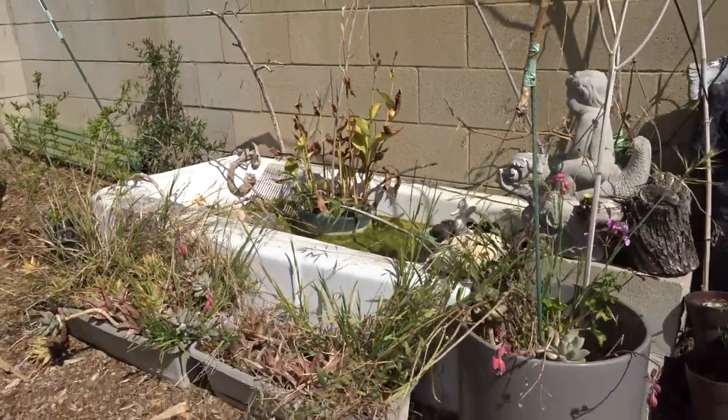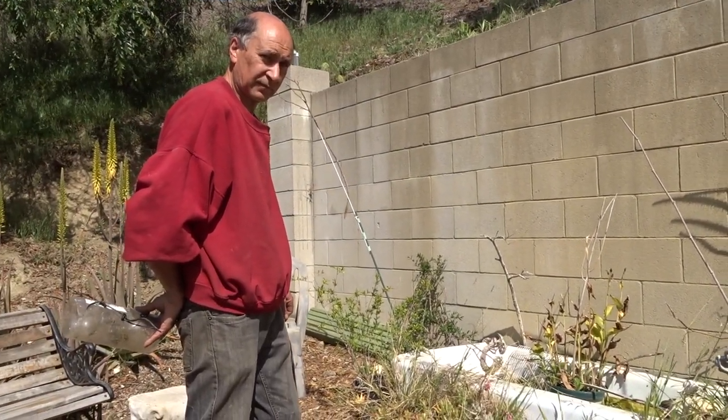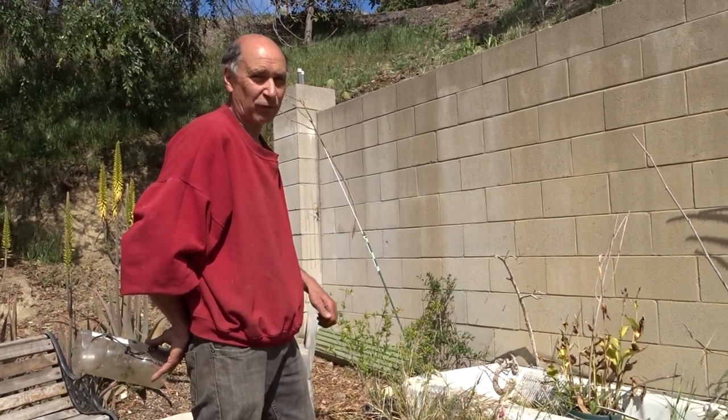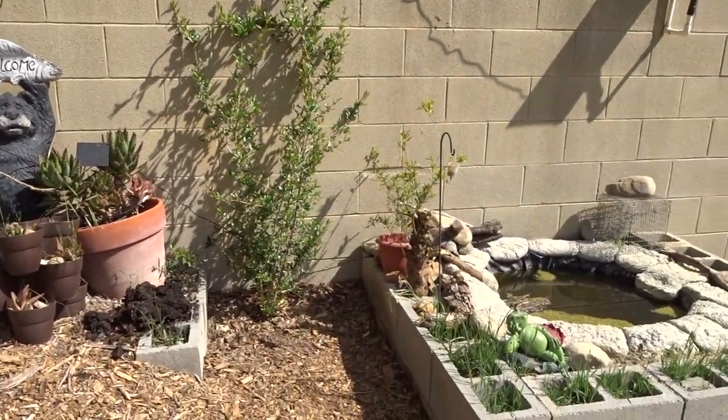So there you go — now you know what a baby dragonfly looks like. With that, have a wonderful day and don't forget what you grow. Bye bye everybody. Bye! Oh, that's cool — soon we'll have some more here too.